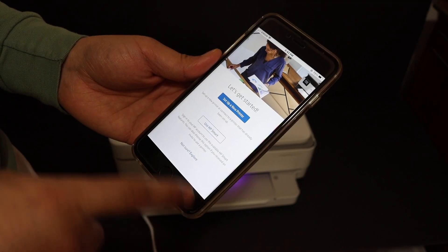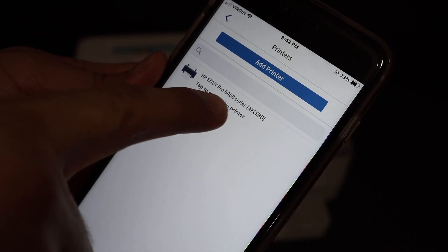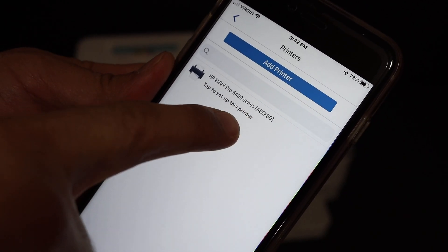We have to set up the new printer, so click on 'Setup a new printer'. You will see it says HP Envy 6400 series printer — click on that.